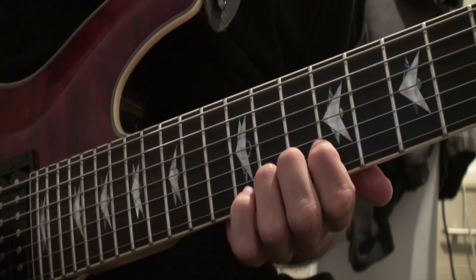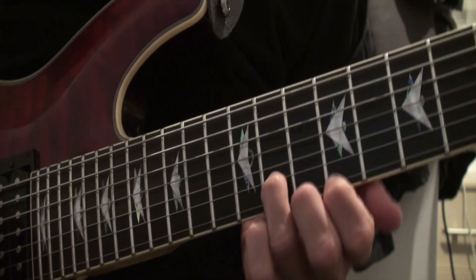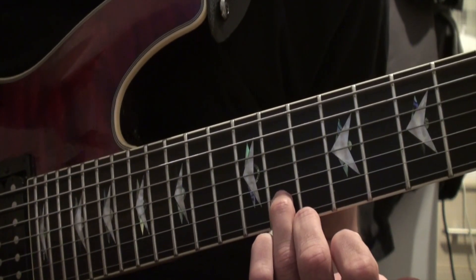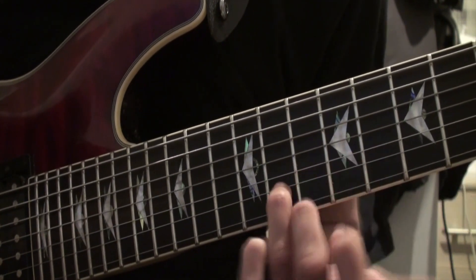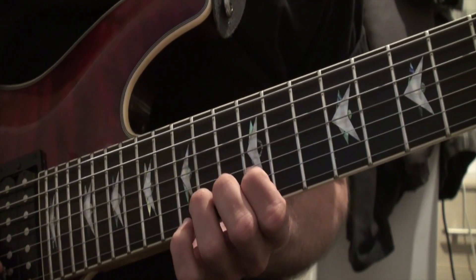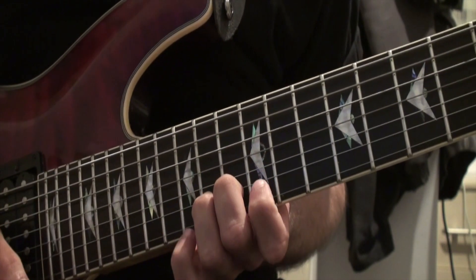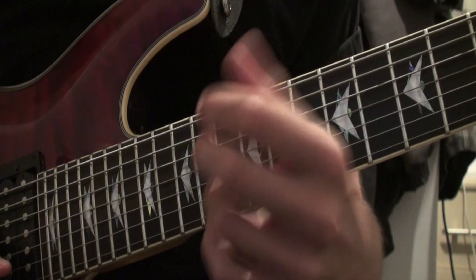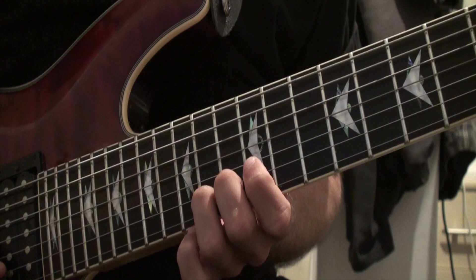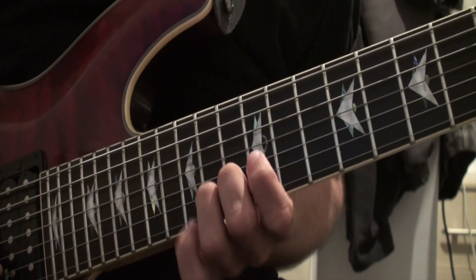If you say, what do you mean by having it dead square? It's kind of hard to describe, but your finger isn't at an angle — it's just completely centered straight within the fret. It's just completely straight on. So get your fingertips on the notes and also try to get your fingers completely straight. I'm not perfect with it yet, but for this one I could just about do it.